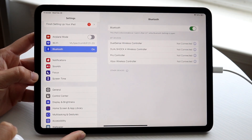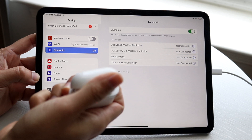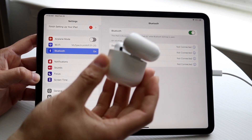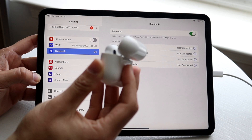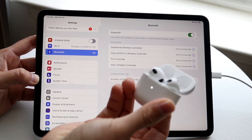When you click into Bluetooth, you'll see this particular panel come up. Now, on your AirPods, what you're going to want to do is open up the top cover, and at the very back side, hold down this particular circular button until the white light on the front starts blinking.